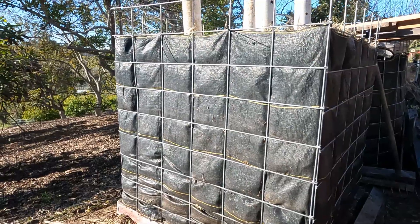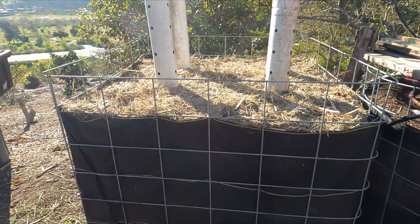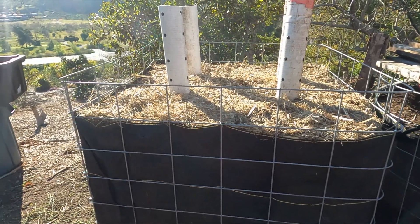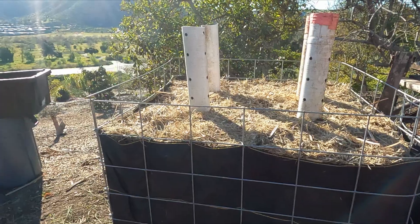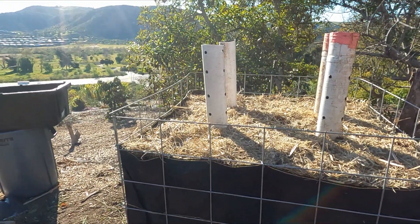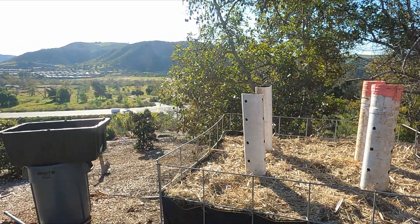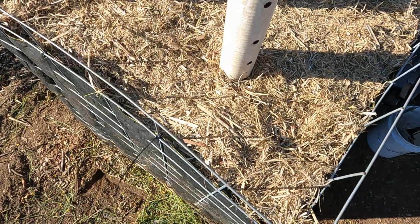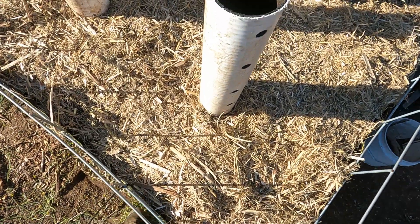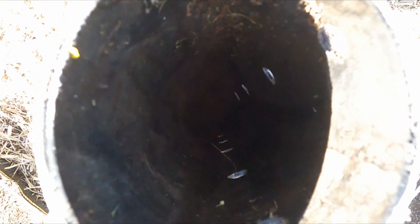So that's it — this is how I built my Johnson-Su bioreactor. I'm going to go ahead and remove those poles, then I'm going to leave this alone and just let it sit for a year. Over that period of time it's going to start developing a lot of really beneficial microbes for your soil. I hope this was helpful and I'll see you guys on the next one!